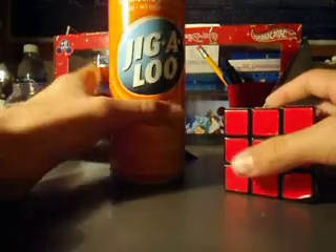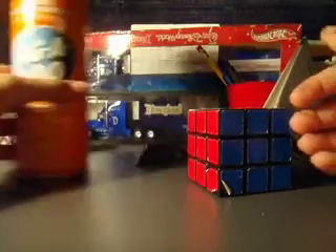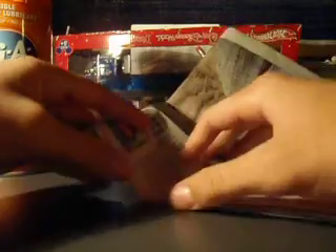I prefer Jiggly since it's the best one I can find at Home Depot. And then, you're going to need a newspaper to keep your desk clean. First, you're going to set down your newspaper.